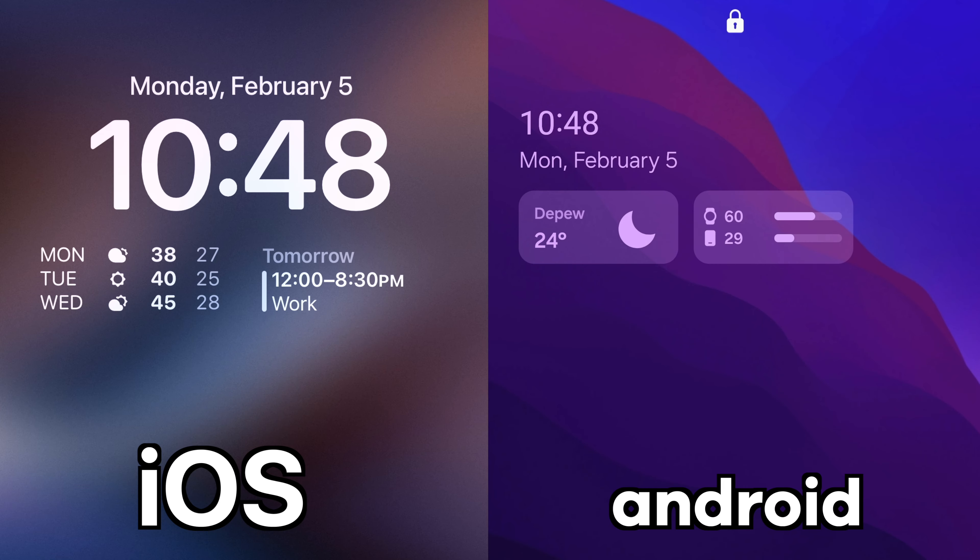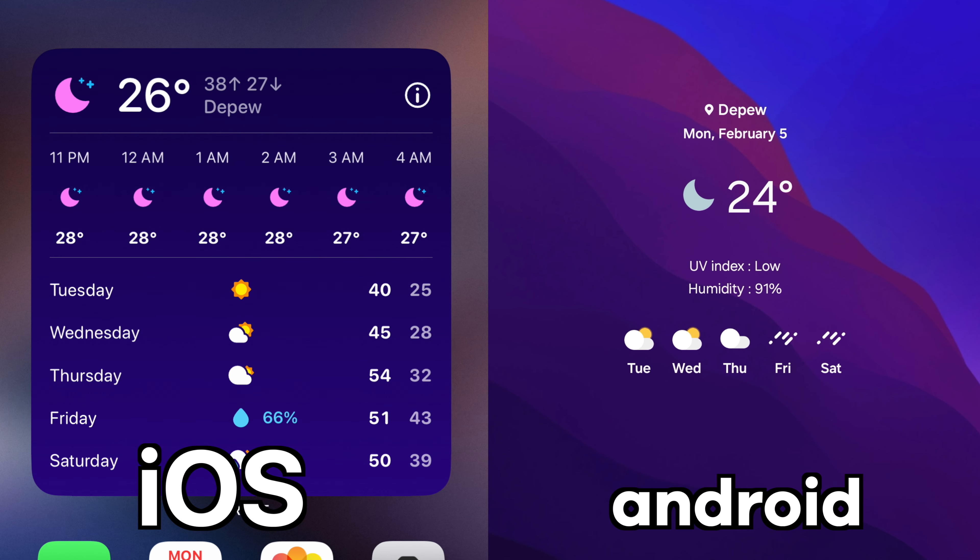One thing I do think is better about iOS design is the lock screen widgets — they look a little bit cleaner in my opinion. But once you go to the home screen and see all the widgets there, like the weather widget, I think that looks a lot cleaner than it does on iOS.